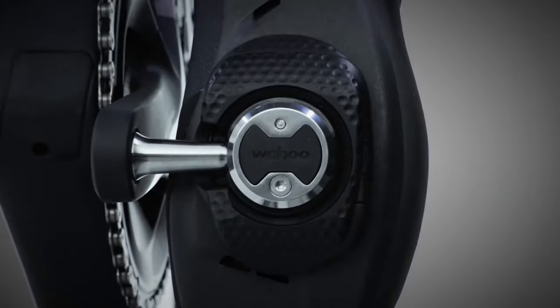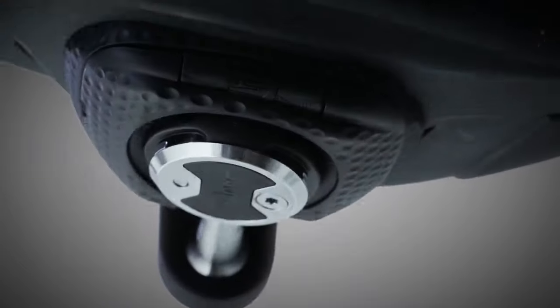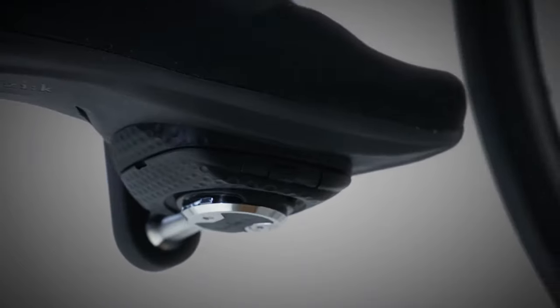These also claim to be great for power transfer, considering you're right next to the spindles, and I could wear any type of road shoe with them — so it seemed like a perfect fit. Now I've given them a go, let's talk about what I think and how I found swapping to them.